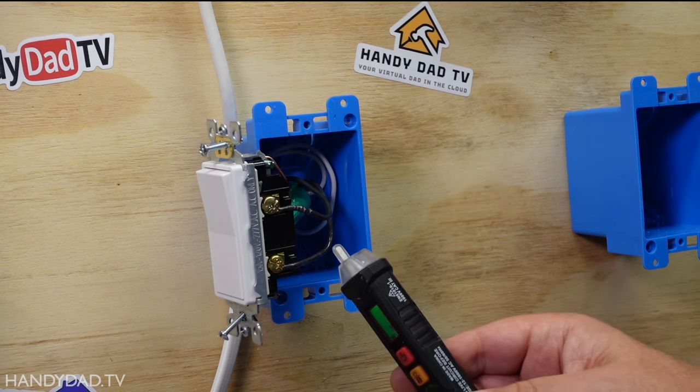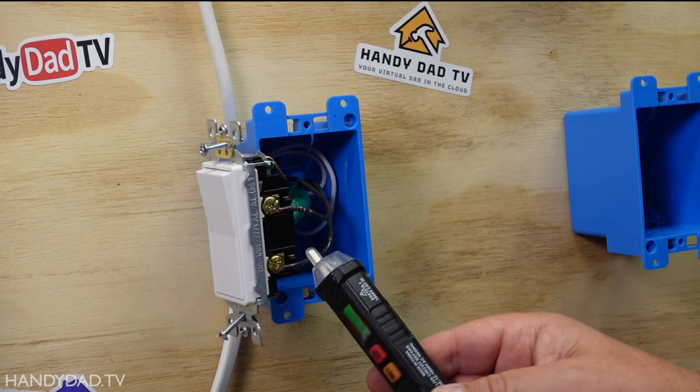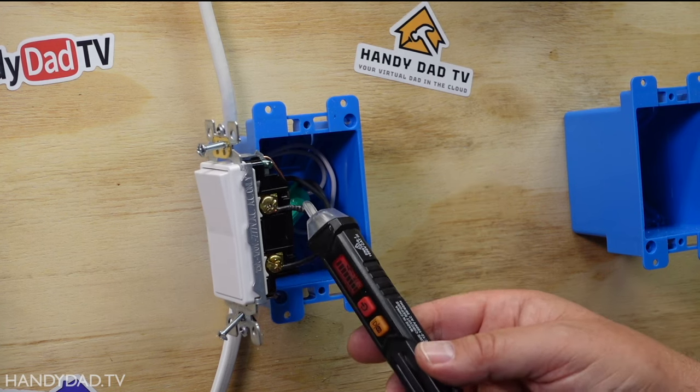Every electrical device in your house needs a complete circuit in order to work, and a complete circuit means you've got a hot wire and a neutral wire. The hot wire is usually black and the neutral wire is usually white. That's the standard in North America, though that doesn't always mean you're going to find it that way, so you're going to need a tester to tell for sure whether something is hot.